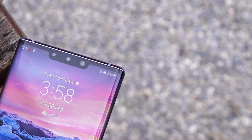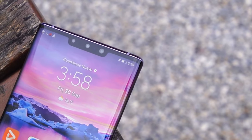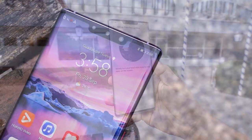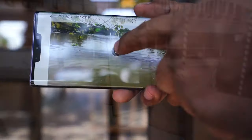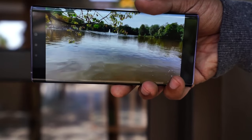Up front, we get a 6.53-inch OLED display with a resolution of 2400 x 1176, which has a thick bar-type notch on top. In this case, I can actually forgive this, since it's not as tall as an iPhone notch, and since it packs the important 3D depth camera for secure face unlock.